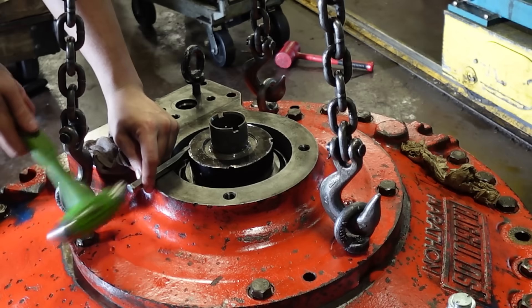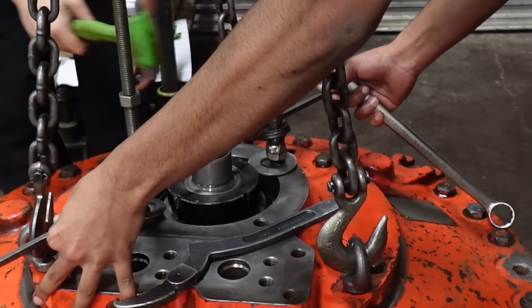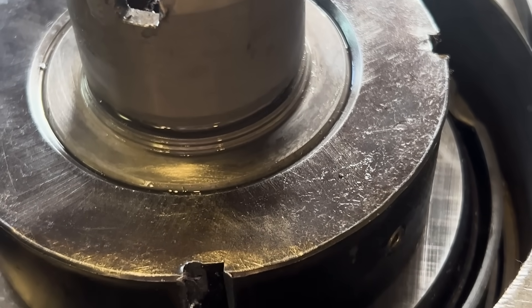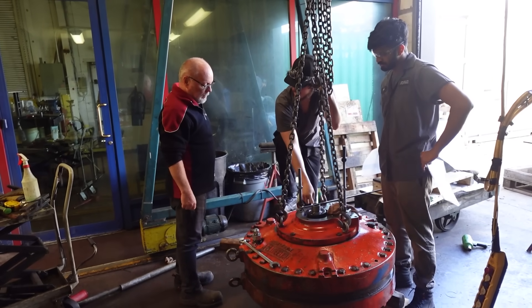After some time and effort, we achieved the desired preload. With the shaft now engaged without any play, we noticed a big difference. It was now time for the engineers — before testing, they gave their approval.